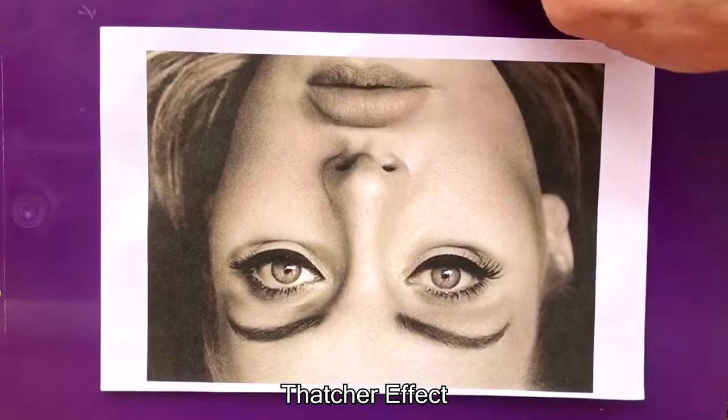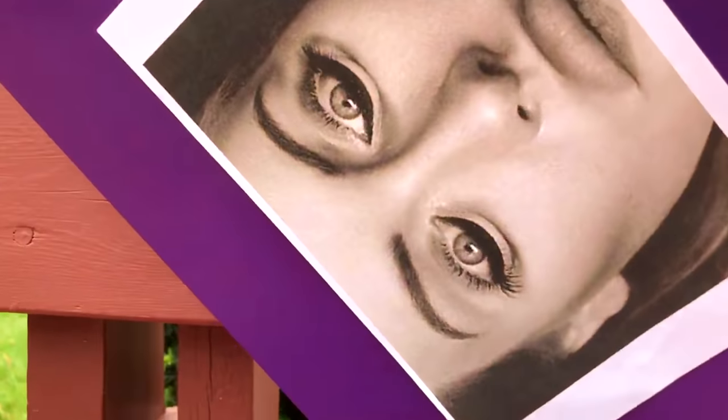This is called the Thatcher effect, where an image looks completely fine until you turn it right side up.